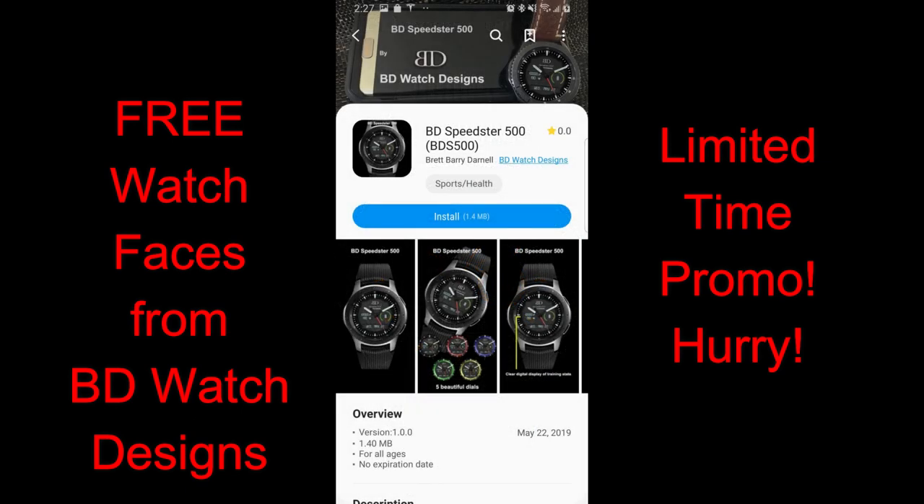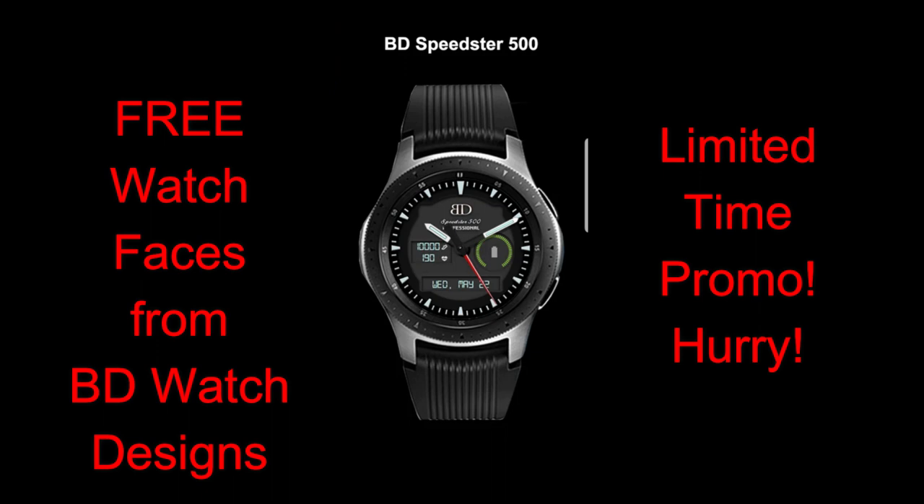Now there is another face, the Speedster 500, and this is actually a free face. I've been told by the developer that this one is going to remain free, so there's no rush to grab that one. But again, if you like that 502 watch face then you only have until tomorrow to grab it.